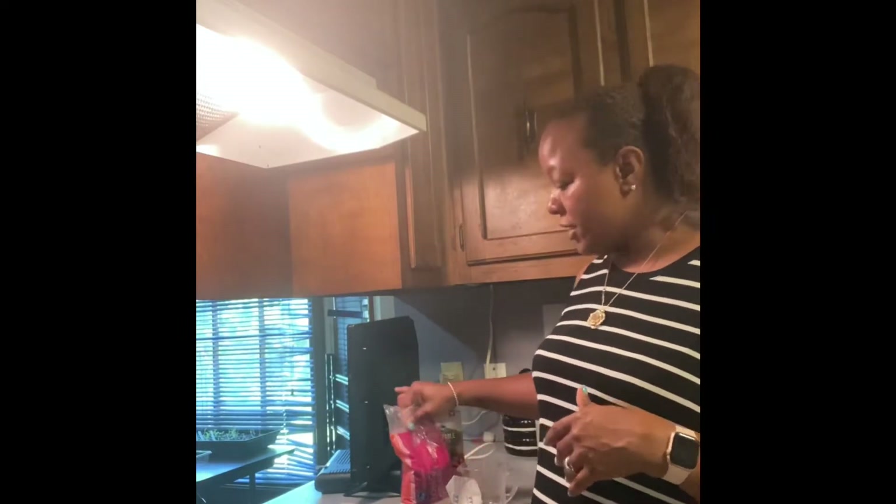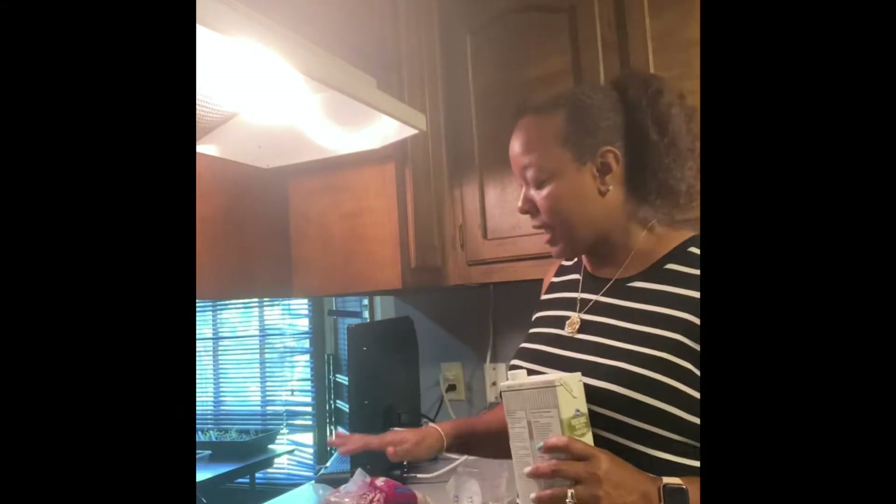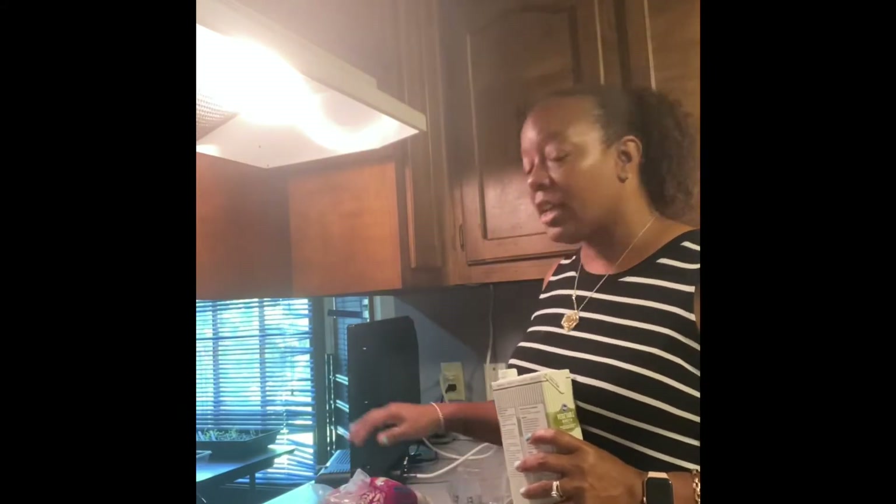I like long grain rice because it holds its shape better and it doesn't get mushy. I'm probably going to use this rice later to make some stir fry or fried rice, so that's why I'm using long grain — not to mention I just like it. Use what you like. I also got butter, so we're gonna go ahead and get started. We need to make sure our liquid is boiling before we add our rice.